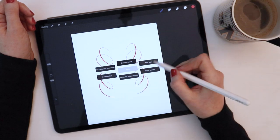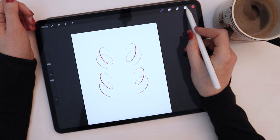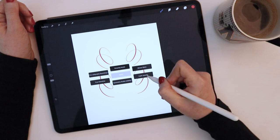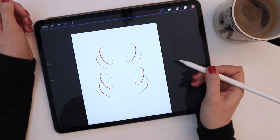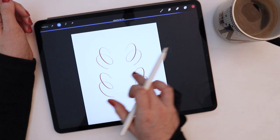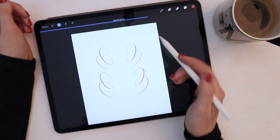Next up in my Quick Menu is New Layer — needless to say, a very common function, so I can tap that and a new layer appears. Last in my own Quick Menu, I have Layer Opacity, which is something I use a lot, especially if I'm tracing or just layering my artwork. If I go to Layer Opacity, the opacity slide bar appears at the top, and with my pencil or finger I can click and drag to adjust the opacity.